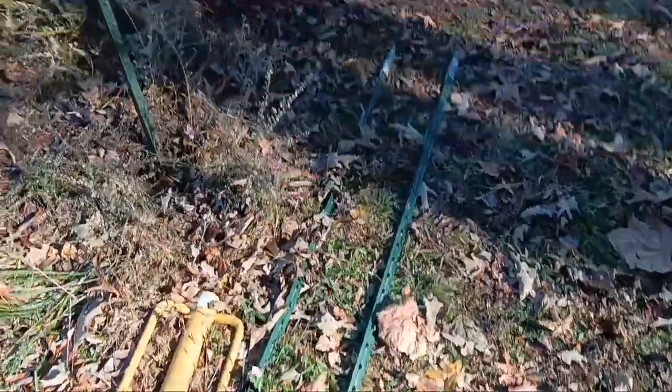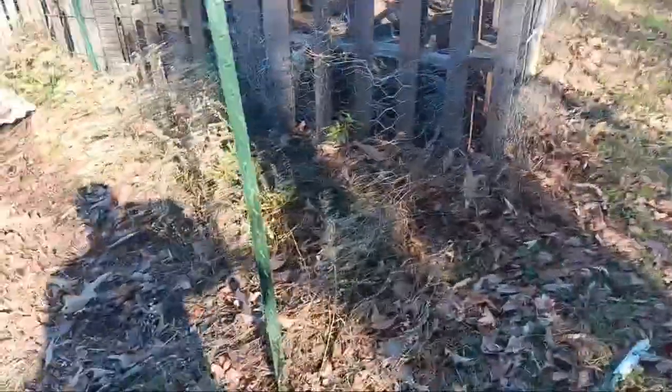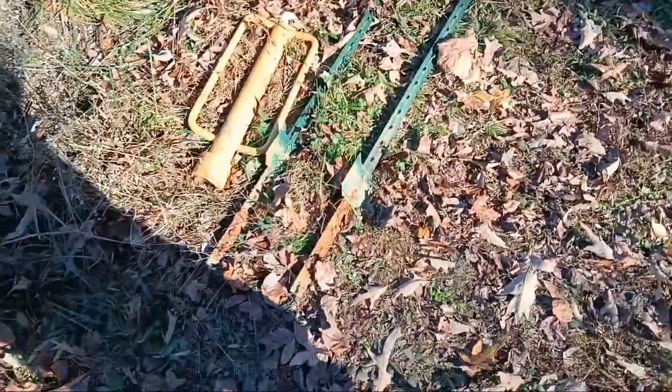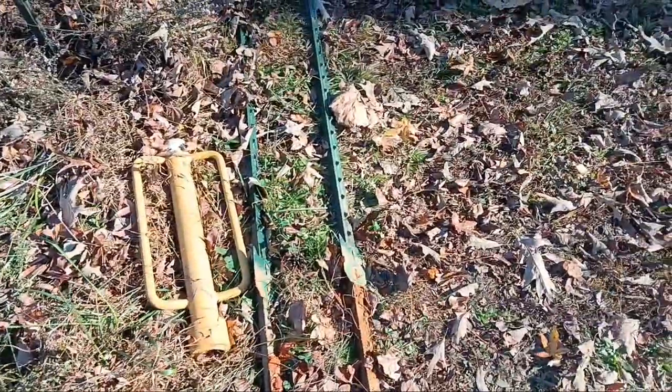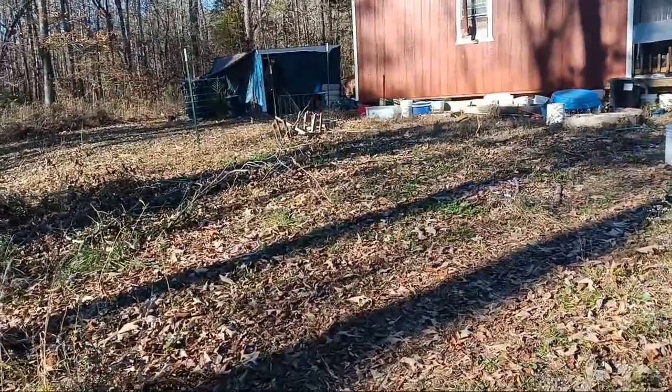I already got two down and I'm going to get this one next. I had to pull the chicken wire off of it. But since it rained and the ground has not frozen completely yet, it's kind of like now or never. I've got to get all of these out, and that's what I'm going to do today.